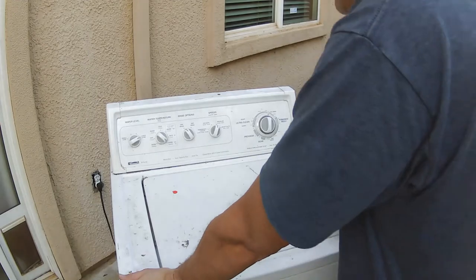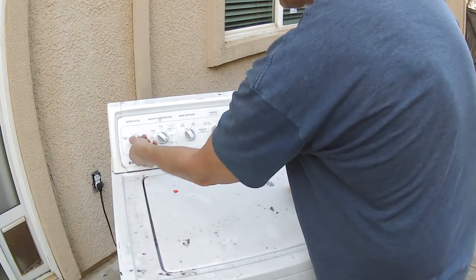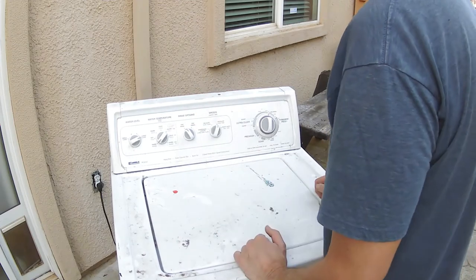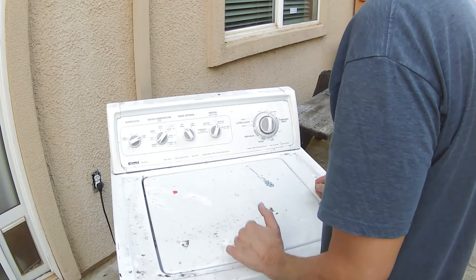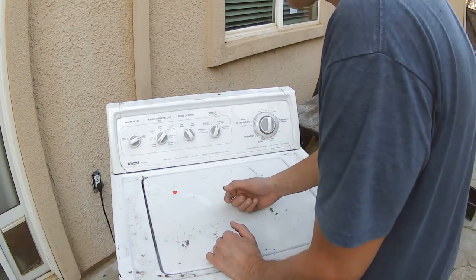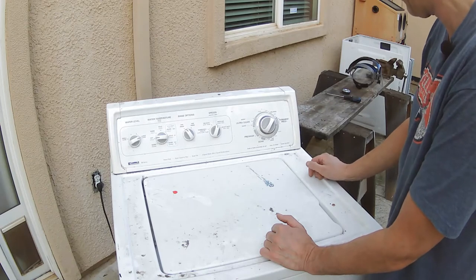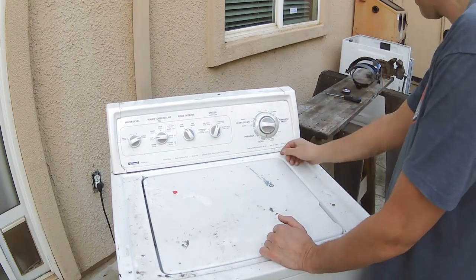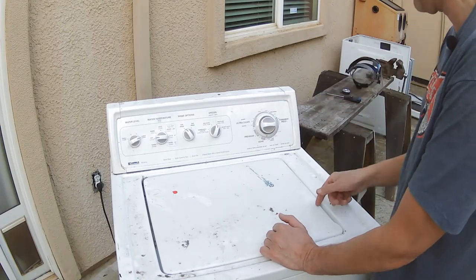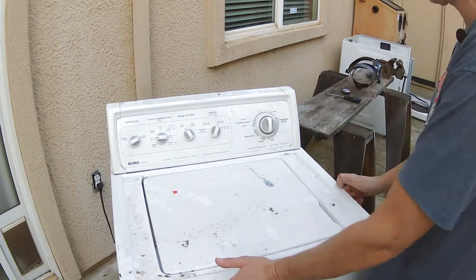We have water level settings: small load, a middle blue dot, another middle blue dot, and a large load. There are water presets too — this actually looks like it was a nice unit. My level of understanding is not this one-button multi-function nonsense. Regular wash, hot/cold, doesn't matter. Let's see if it'll power on — I don't even know how to do it. There's no indicator.